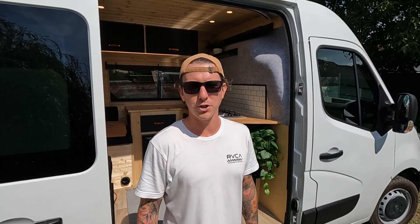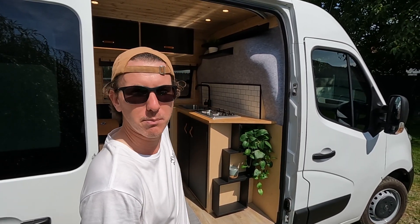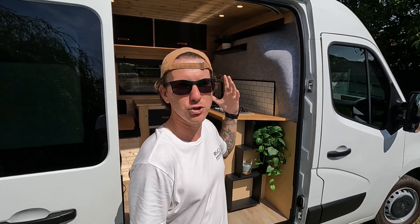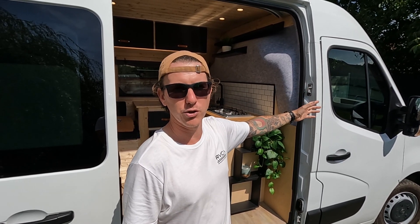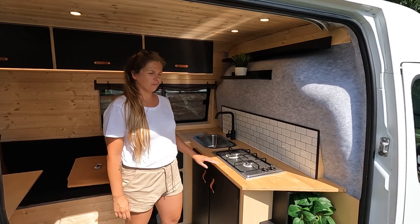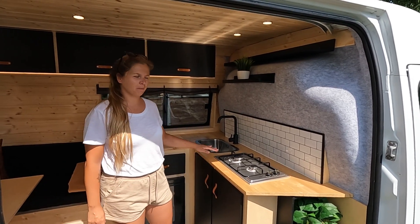One of the major initial design factors was whether to keep the bulkhead or not. In the end we decided to keep it, which left us with this L-shaped kitchen design. The reasons were basically that we liked the idea of separating the living space and the driving space. It also feels more safe when driving, and it keeps the noise down — without the bulkhead you hear everything in the back rattling about a lot when driving.